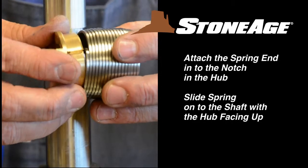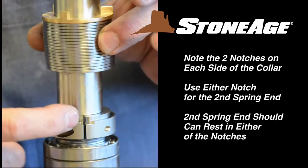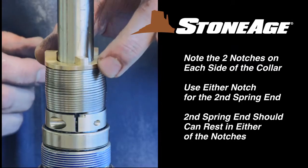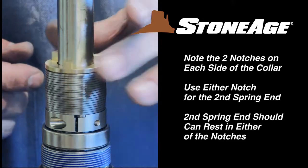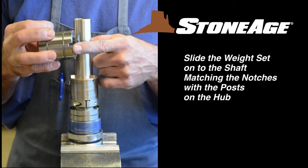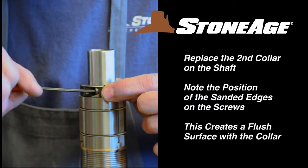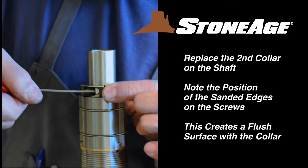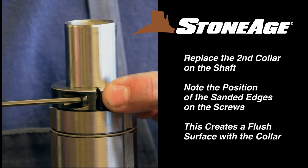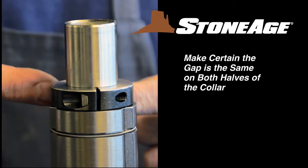Attach one spring end to the hub as shown and slide the spring onto the shaft with the hub end up. The bottom end of the spring will fit neatly into the notch on the collar — you can use the notch on either side. Now place the weight set onto the shaft, matching the three notches in the weight set with the three posts on the hub. Place the two halves of the second collar around the shaft and screw together with a 1/8 inch hex wrench. Match up the sanded edge of the screw with the collar to create a flush mount as shown, and make certain the spaces are even on both sides of the collar.